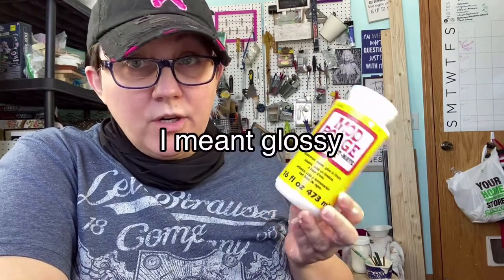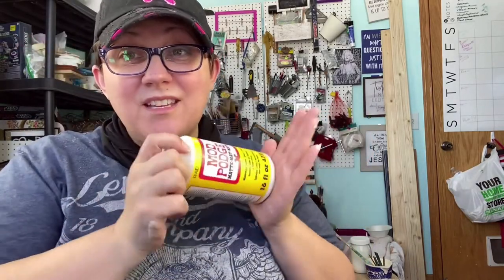I've got my Mod Podge and I use the matte — it doesn't matter if it's matte or clear, or if you're using a different kind of Mod Podge or decoupage glue, it doesn't matter. We are going to put this on my project.